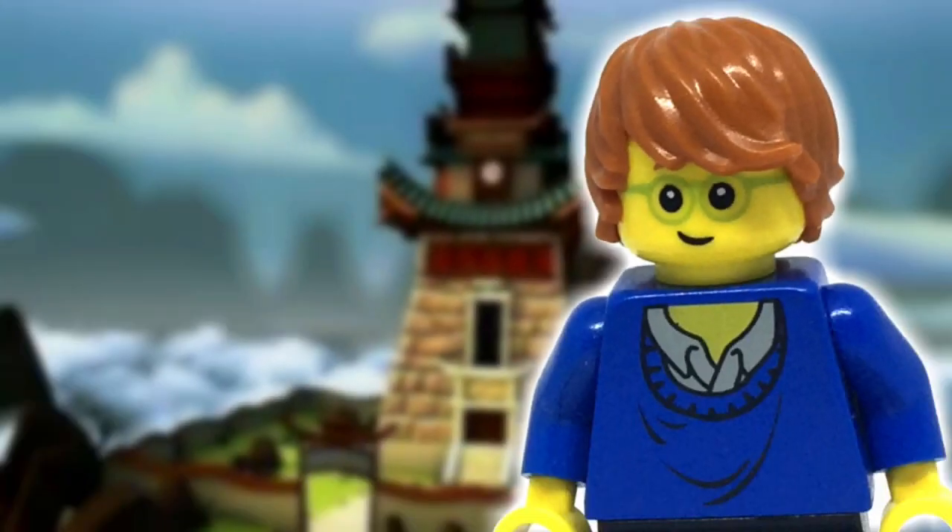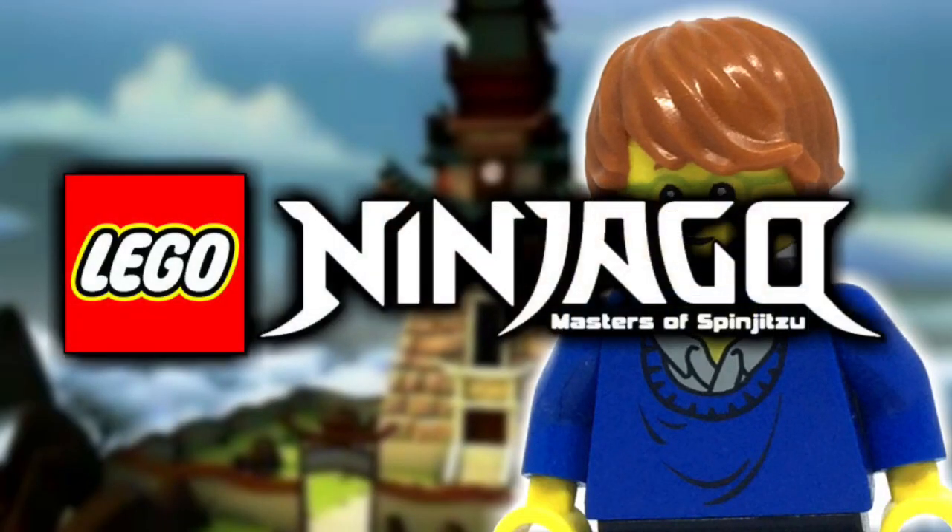Hey guys, how's it going? Today I'll be showing off my custom Jean from Lego Ninjago Masters of Spinjitzu.